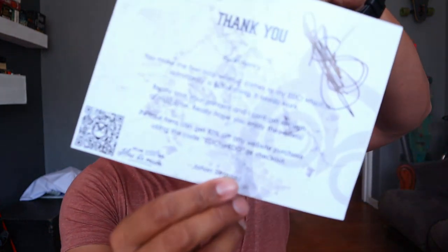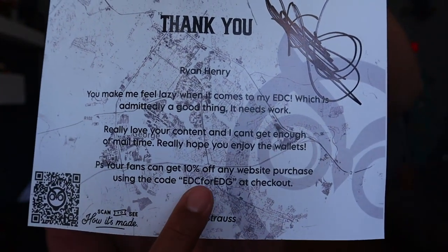Spread your wings. Wow, let me read it. Thank you, Ryan Henry — it really says 'Thank you Ryan Henry, you make me feel lazy when it comes to my EDC, which is admittedly a good thing — it needs work. Really love your content and I can't get enough of mail time. Really hope you enjoy the wallets. PS: Your fans get 10% discount on any website purchase using code EDC4THEEDG at checkout.' Don't tell me I don't hook you up. I'll leave links to everything down below. Let's see what's in the box.